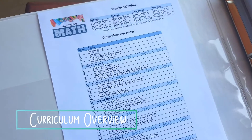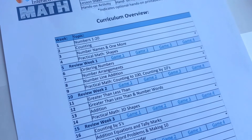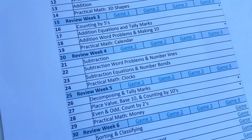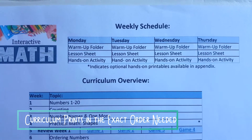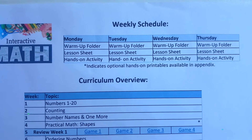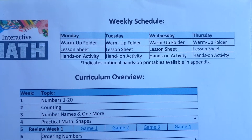The first page you will see is our curriculum overview. This shows you exactly which topics we will cover in the 36 weeks. You will also notice that every fifth week is a review week. At the top of the curriculum outline you will find our weekly schedule. We have based it around a four-day schedule. We have a daily warm-up, a lesson sheet, and a follow-up activity or game.